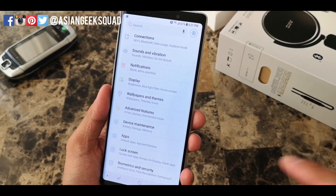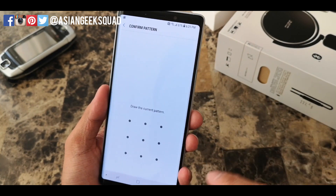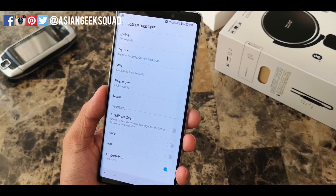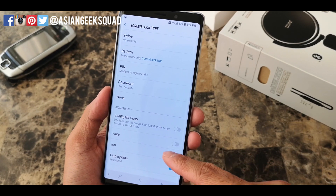Now once you have done that, go ahead and tap on Lock Screen. Then we're gonna go ahead and tap on Screen Lock Type. If you already have a pattern or a pin, go ahead and input that, and then from there you're gonna tap on Iris here under the biometrics.